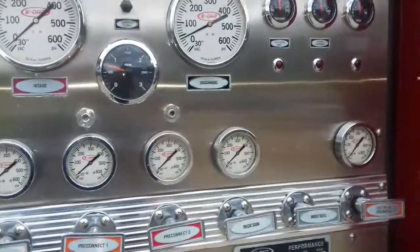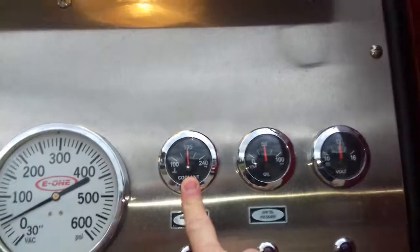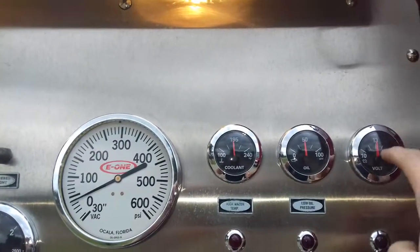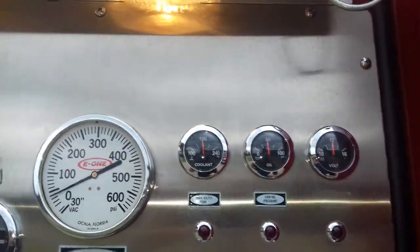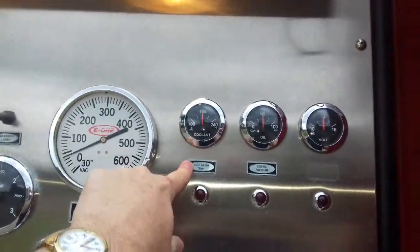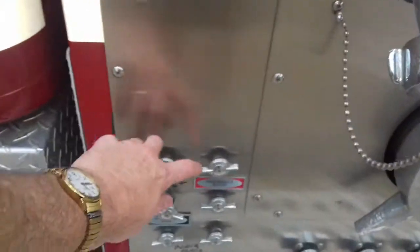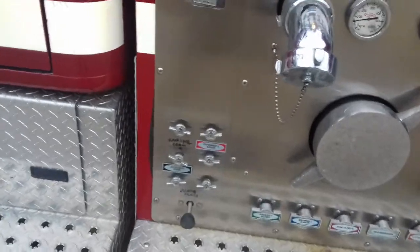You want to check over here: our coolant temperature, oil pressure, and voltage. On these International trucks you have to make sure voltage doesn't get much below 13 volts. If the water temperature gets high, there is a snubber valve down here that I can open — the little tag came off a long time ago, but I can open that one up.